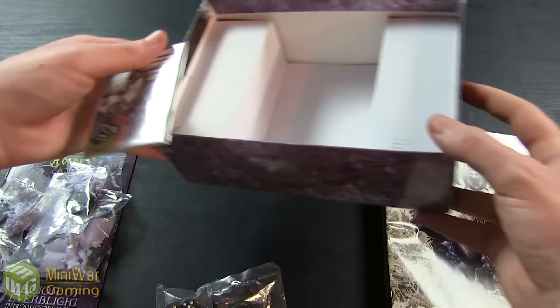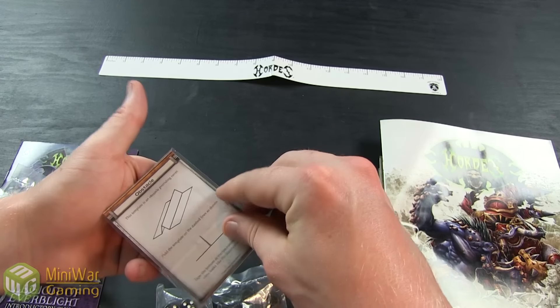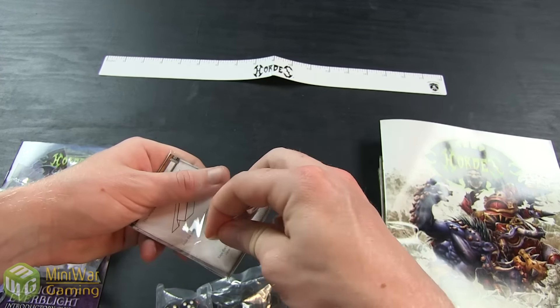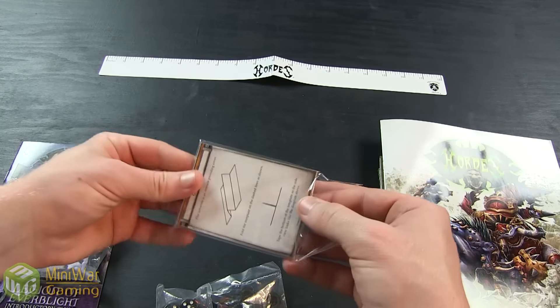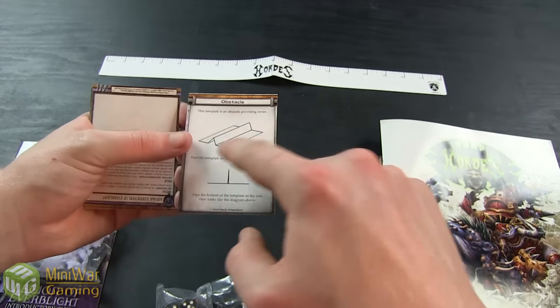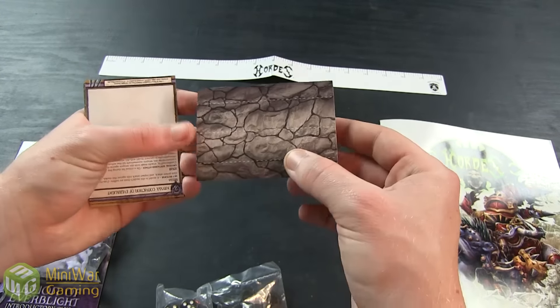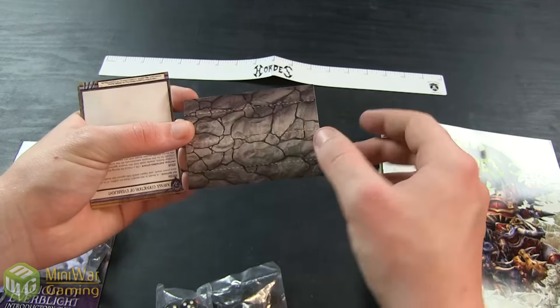Then you've got your cards. The first thing you'll see in the card pack is your Obstacle card. It's a regular playing card but it has folding instructions so you can fold it up to make a 1-inch high wall. It gives you instructions on how to fold it, what it should look like when done, where to put tape on the bottom, and it has a printed wall texture on it.